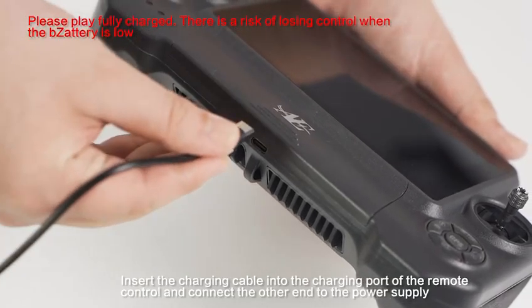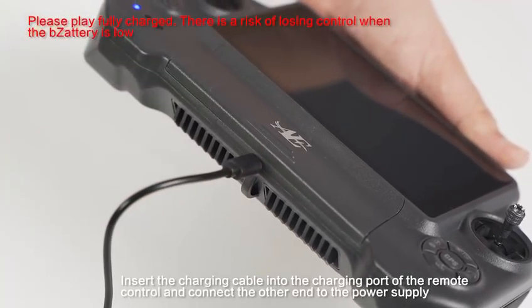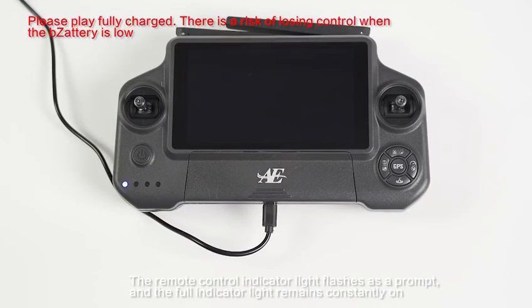Insert the charging cable into the charging port of the remote control and connect the other end to the power supply. The remote control indicator light flashes as a prompt, and the full indicator light remains constantly on.